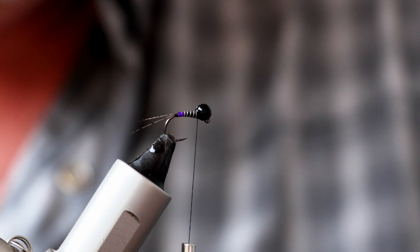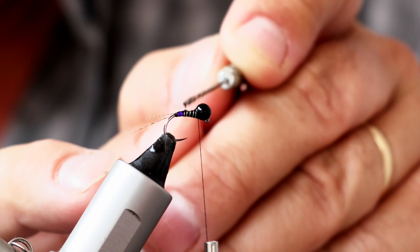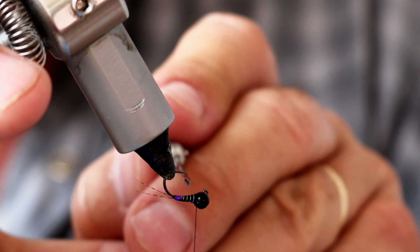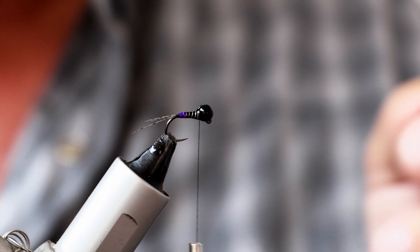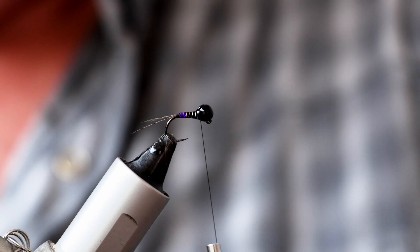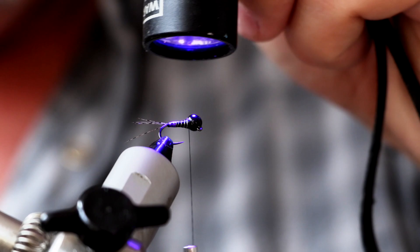Next, a little bit of UV resin just to secure everything down even further — to protect the fly from bouncing on the bottom of the river and being attacked by fish. I don't want too much of this resin, but it will just help secure everything in place. Put the lid back on the resin before I knock it over, then a UV torch to give it a cure. Take care not to get resin on those tail fibers because they'll suck it up and become nasty and sticky.